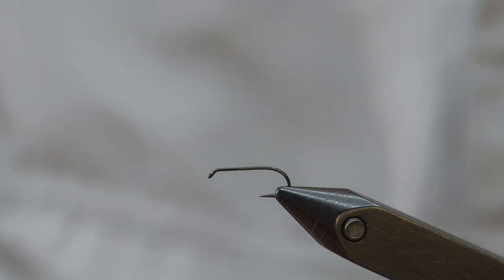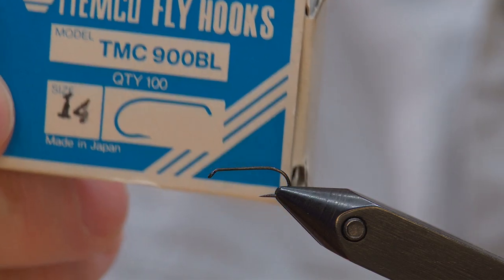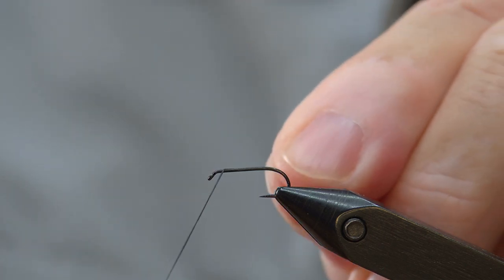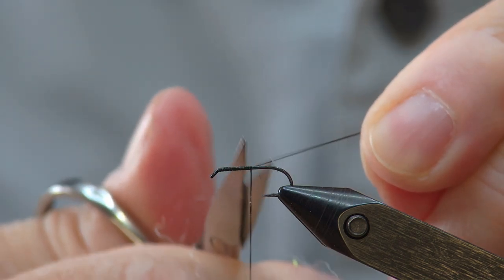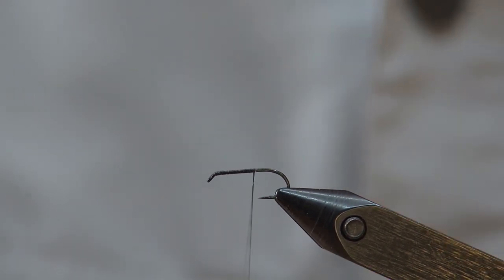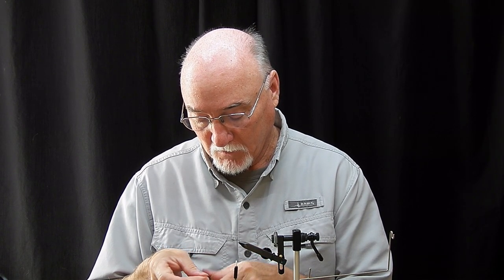We'll be starting on a size 14 dry fly hook — in this case the TMC 900BL, which I've had for decades. It's been a really good hook. It's a barbless hook; I tend to prefer barbless hooks. This fly basically has a standard hackle fiber tail, turkey biot body, and coastal deer hair wing, and then a little bit of a foam indicator so you can see it on the water.